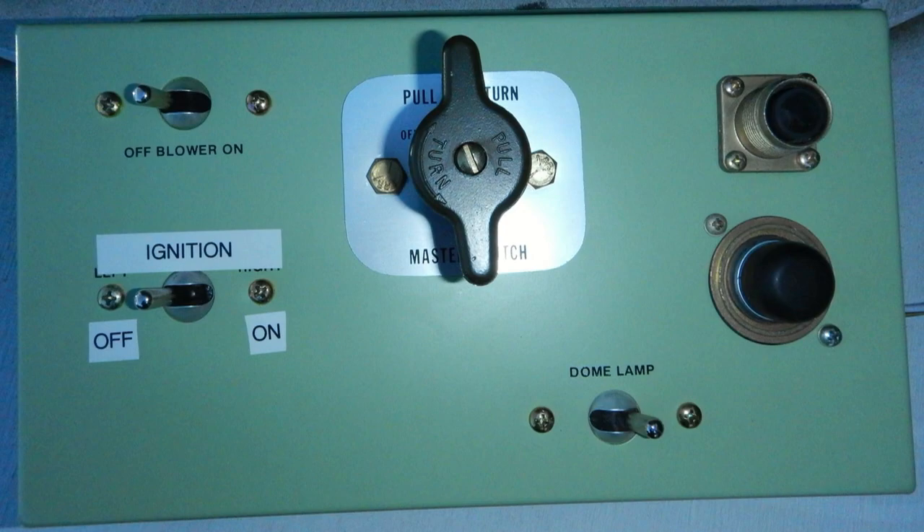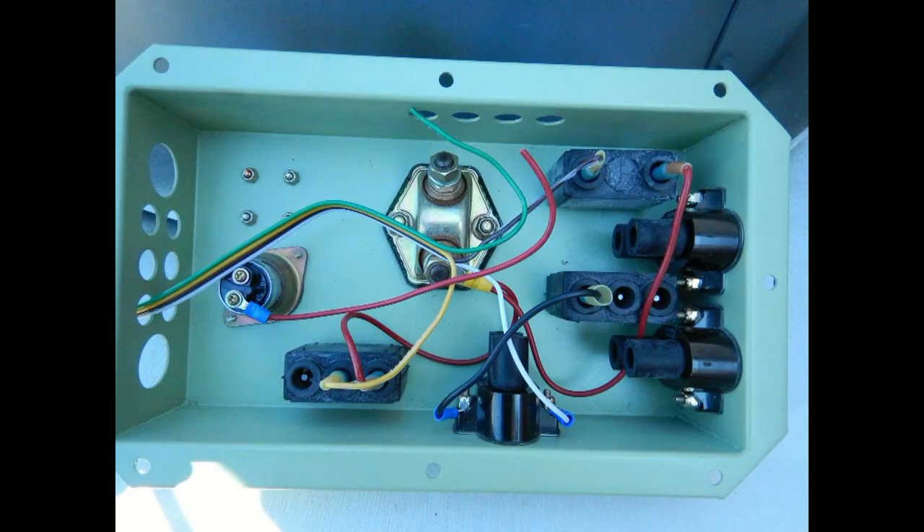I found this control panel on eBay and it's out of an actual armored personnel carrier.